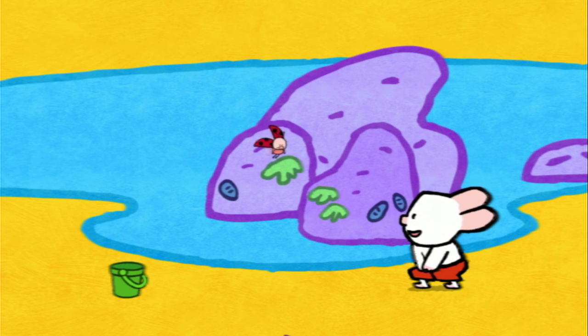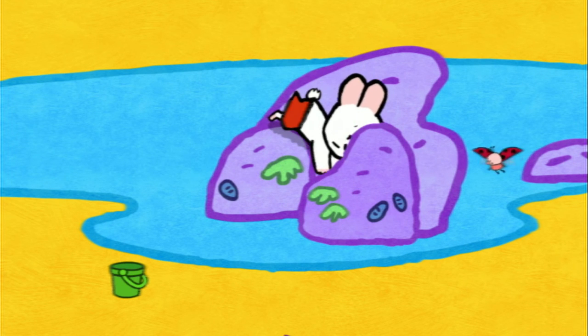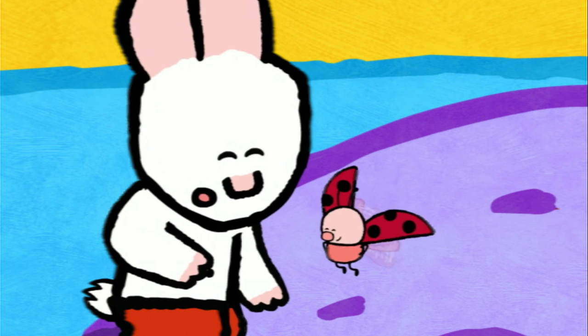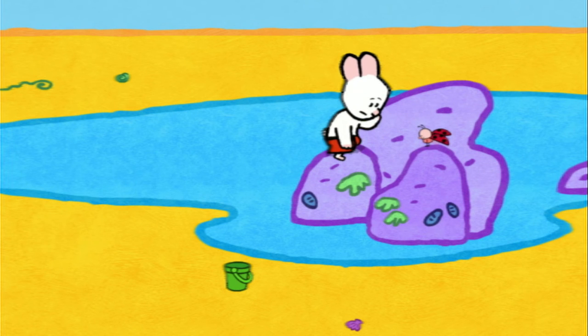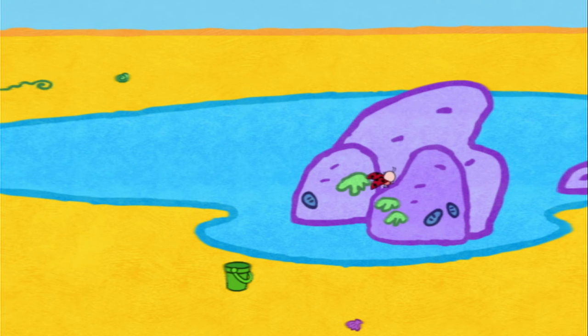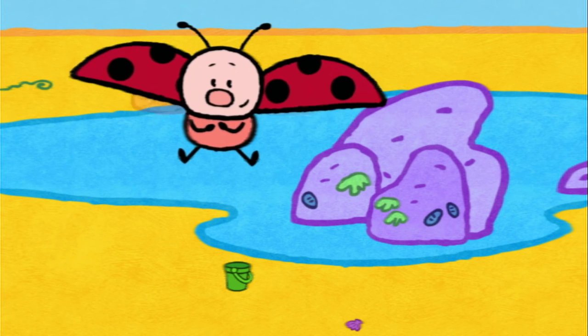Don't worry, Yoko. I'll help you. Have you got it? Oh, ow! I'll kiss it better. Thank you, Yoko. Never mind. We can forget about our pretty seashell. I know someone who can help us to retrieve it, Yoko. Don't move, I'll be back. I'm really afraid of the dark. Aren't you, friends? A little bit, Yoko. Ta-da!